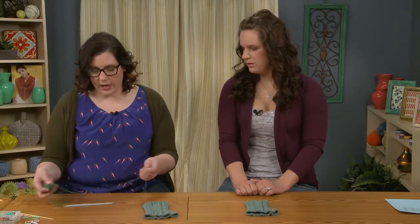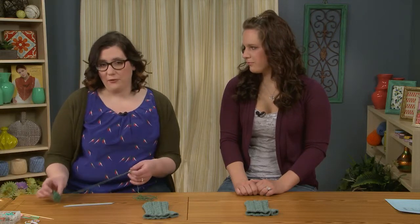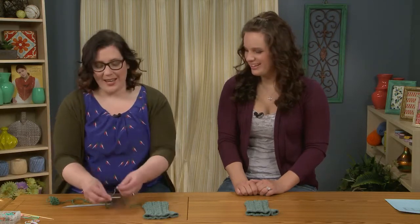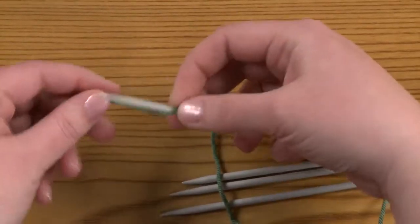I'll go ahead and show you how to do that. You'll just want to make sure that you have a tail that's long enough. For this pattern, we're going to cast on 44 stitches. One thing I like to do to approximate how long my tail needs to be is to wrap the yarn around my needle 10 times.